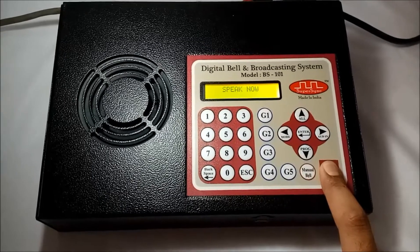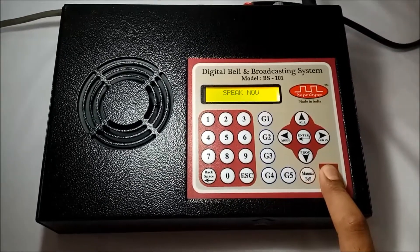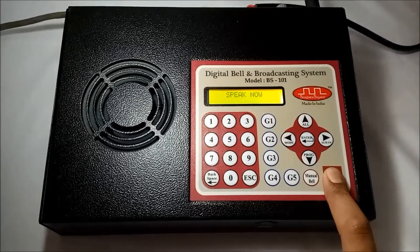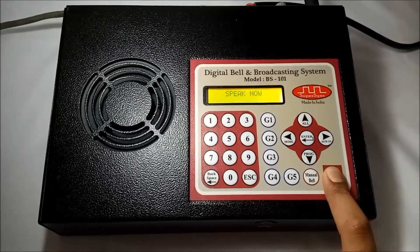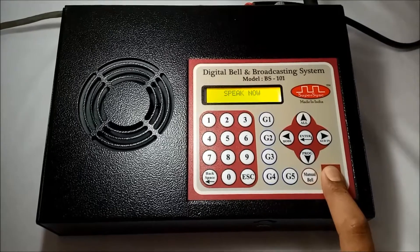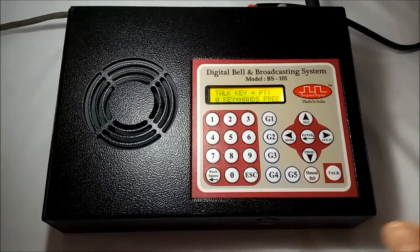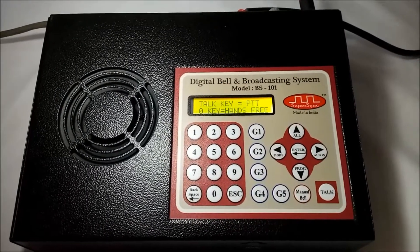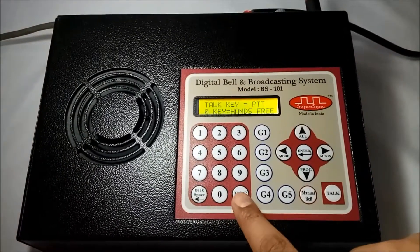Hello teachers. Weekly meeting is at 1300 hours on Monday at the conference hall. All teachers are requested to assemble with their weekly reports. Thank you. This is how we can make a group call. I will use the escape key to exit.